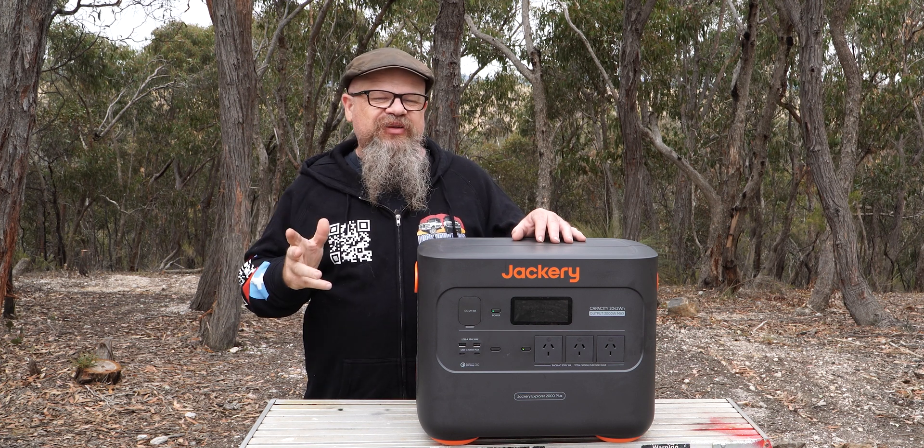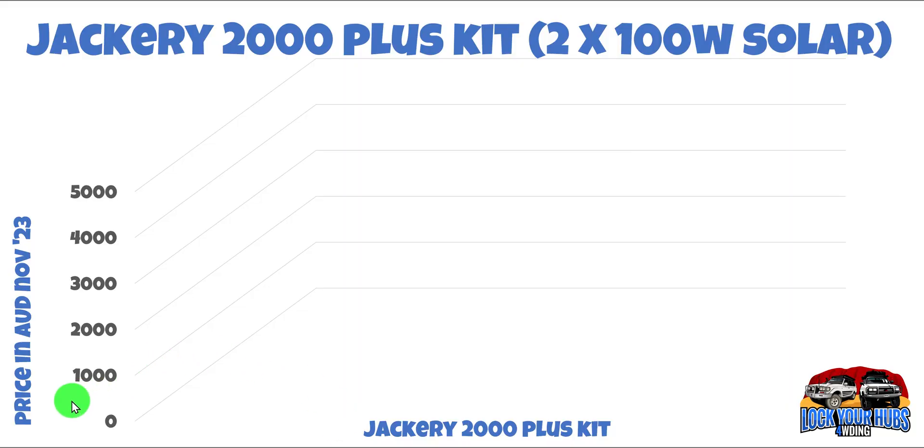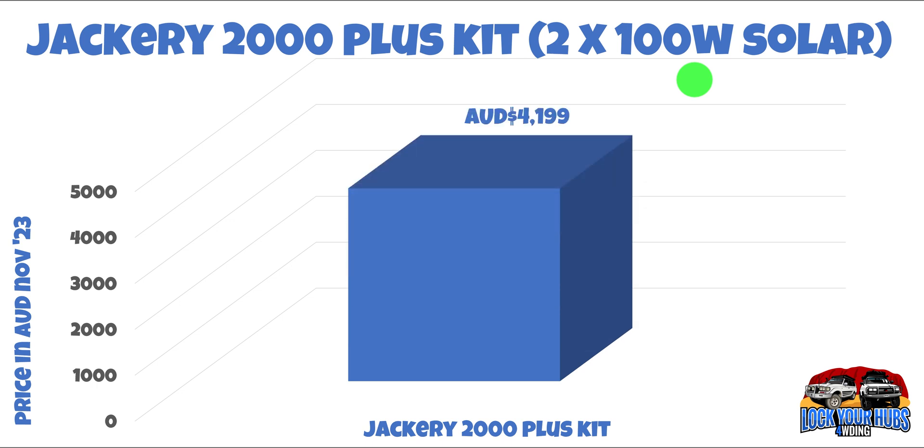First up though, we'll deal with the elephant in the room — the cost. Here's the price in AUD as of November 2023. The Jackery 2000 Plus kit, which comes with two 100-watt solar panels in addition to the unit itself, comes in at a not inconsiderable $4,199. Full disclosure: this unit was provided to me by Jackery for review.